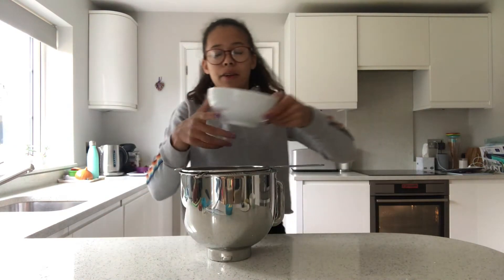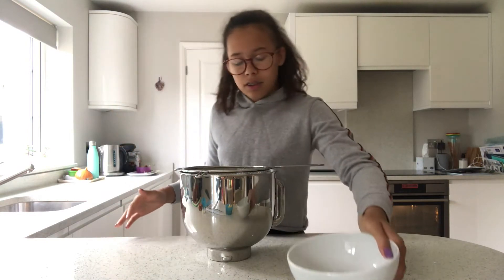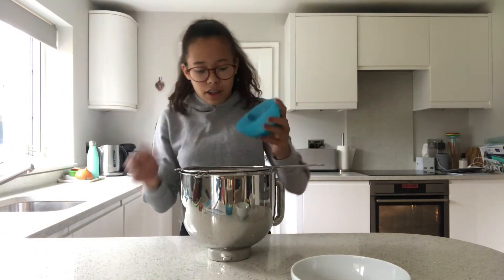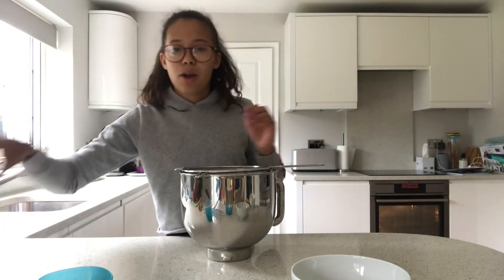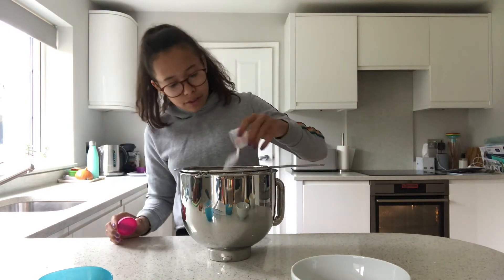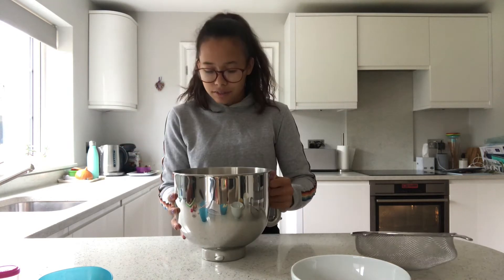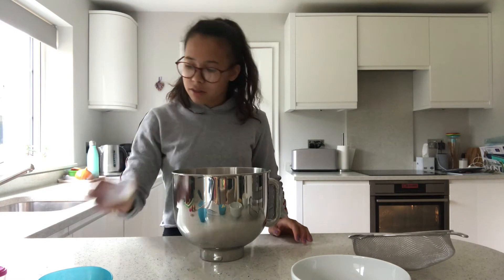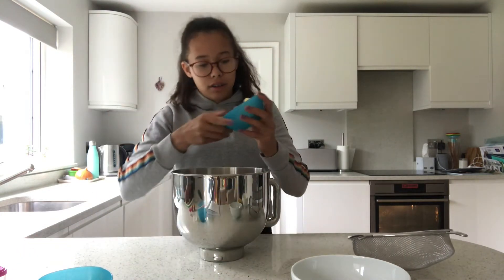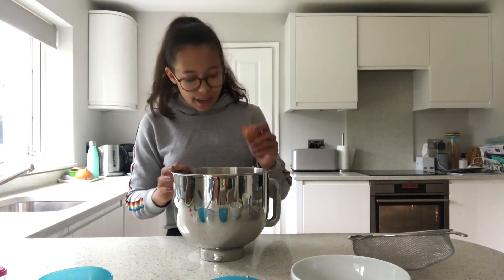The first thing we are going to do is sieve in the self-raising flour, the caster sugar, and the baking powder, and we're going to add milk, the butter, and all of the eggs.